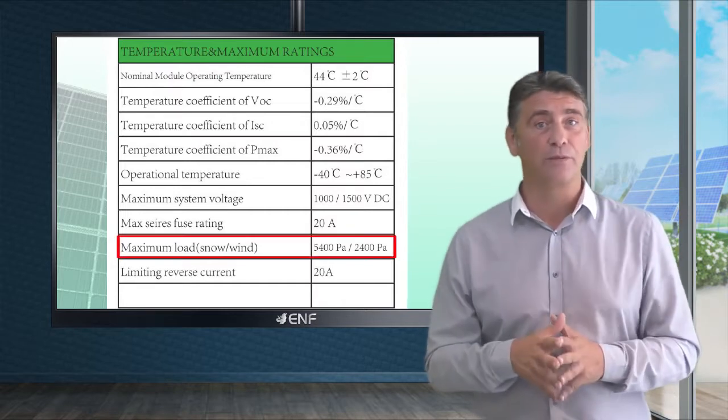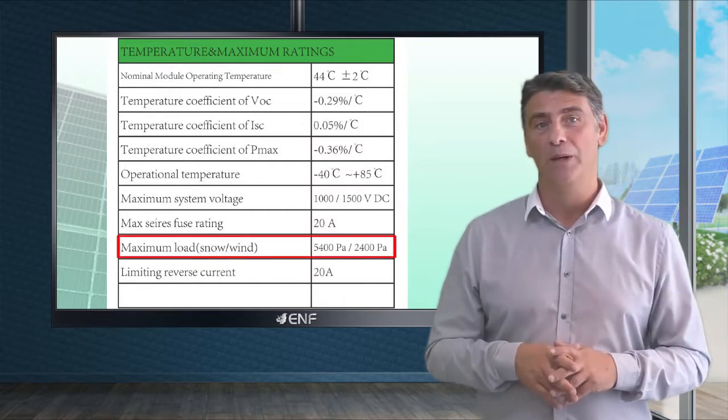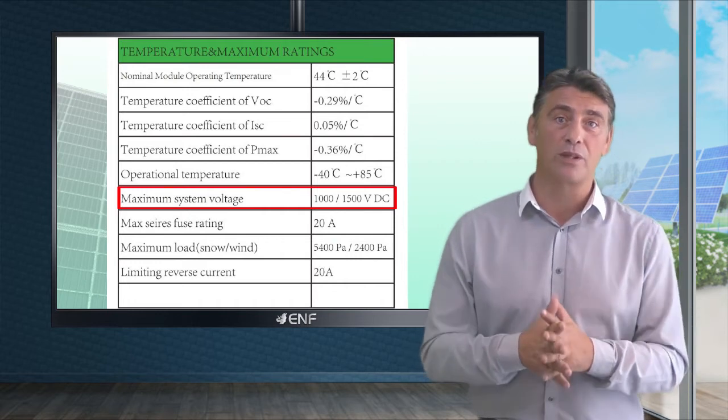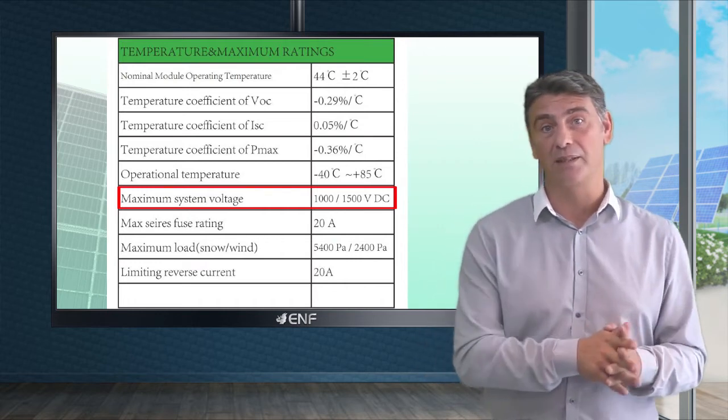These modules can withstand up to 5400 pascal snow and 2400 pascal wind loads, which makes them suitable for areas with challenging weather conditions. Maximum system voltage is 1500 volts, which offers the possibility of cost reduction using fewer balance of system components.